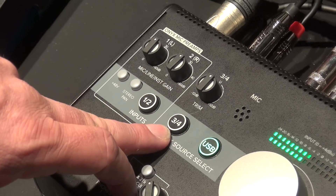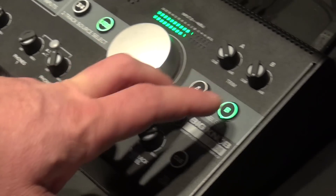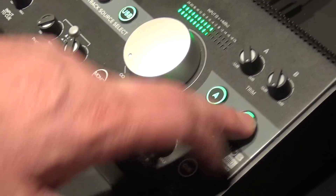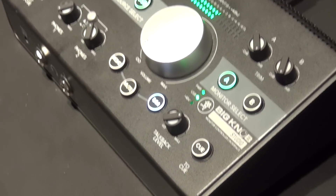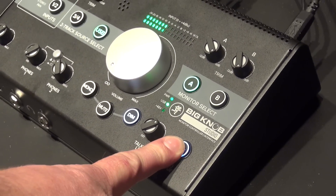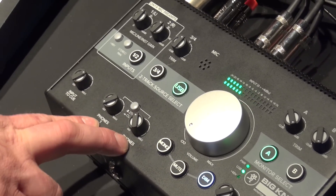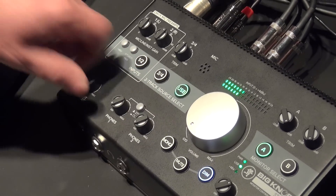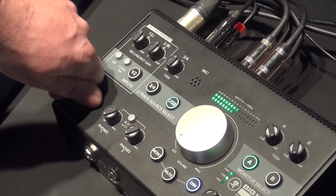There's an additional TRS input, as well as your USB return from the computer. On the output side you've got your A/B simultaneous or independently switched monitor select, all with trim and gain controls. Over here you've got your cue section for simple communication to your artists, as well as dual headphones out with independent level control. And then of course your direct monitoring for latency-free control.